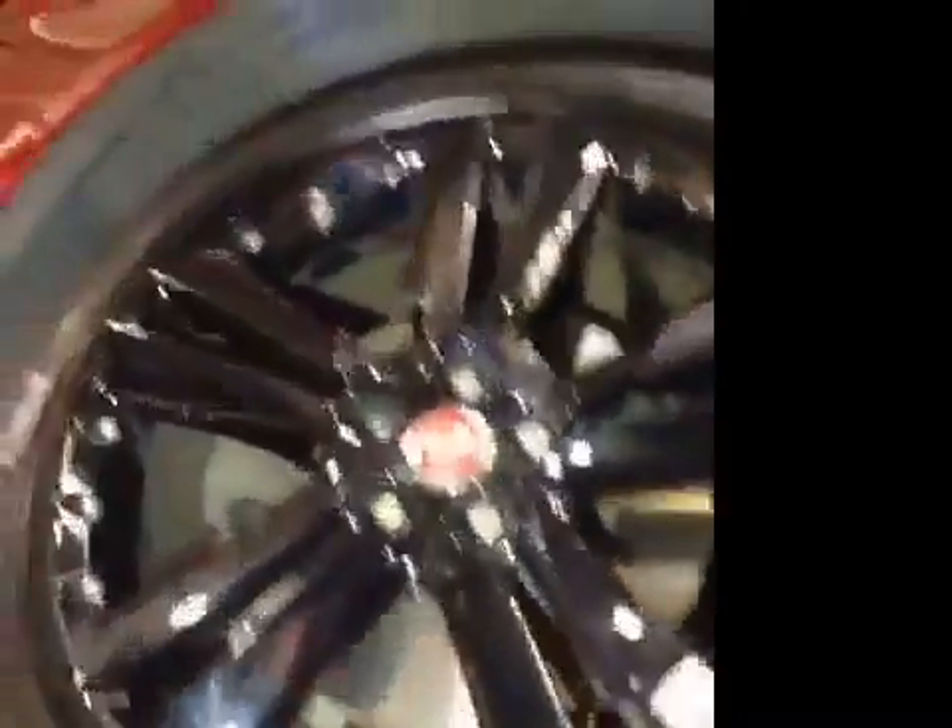Hi, my name's Andy. I'll carry out the vehicle check today. Offside front suspension is good. Offside front tyre tread and sidewalls are marked in amber. Offside front brake discs and pads are both good.